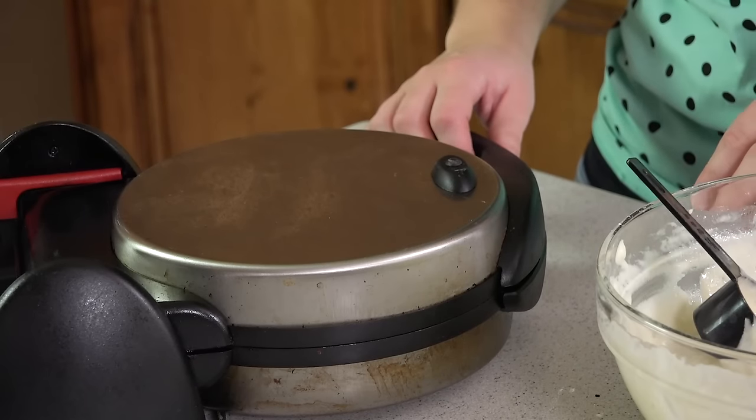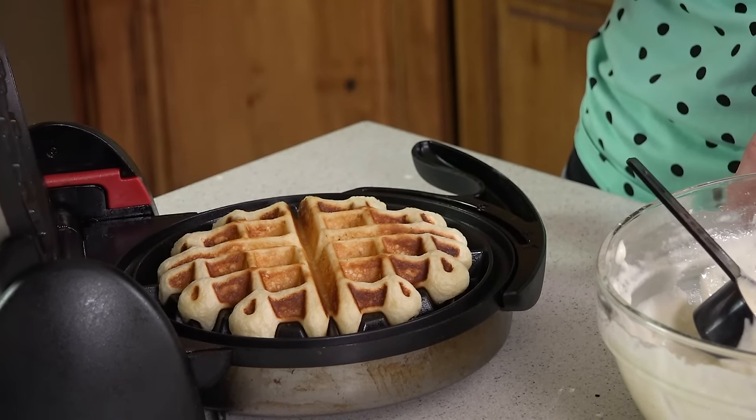I've included a link to my waffle iron in the video description, but no matter how you roll you're looking for that nice golden brown waffle. Keep on cooking until you've used up all of your batter. If you don't want to make that many waffles right away, this stores really well — simply transfer the batter to an airtight container and it will stay good in the fridge for about 5 to 7 days.